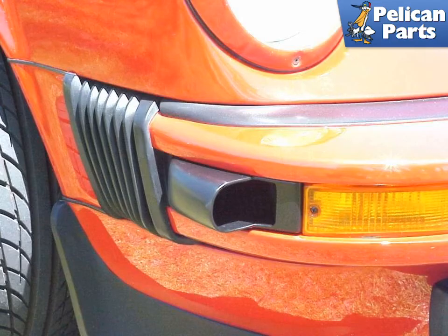A brand new product, this oil cooler scoop replaces the side marker light on the right side of the car. Molded and formed out of fiberglass, the matte surface matches the rubber of the 74-89 911s perfectly and looks very much like a standard factory accessory. The scoop channels air from the front of the car into the fender well where the front-mounted cooler is located.